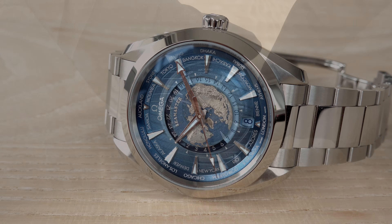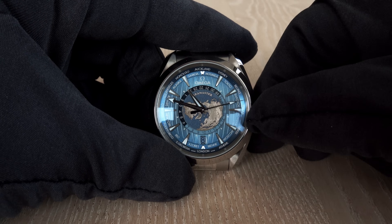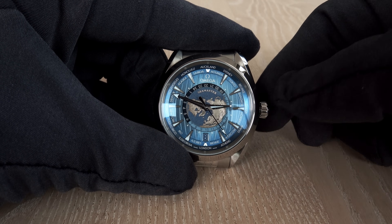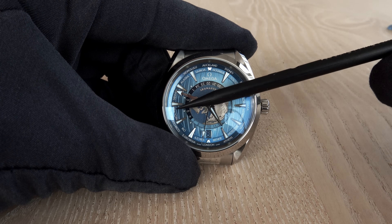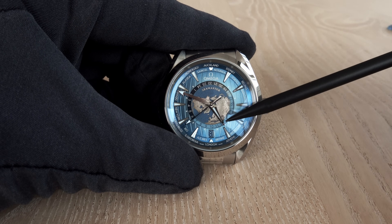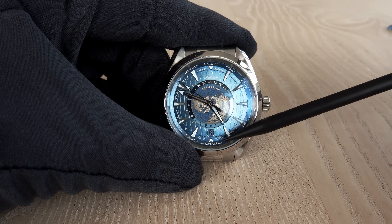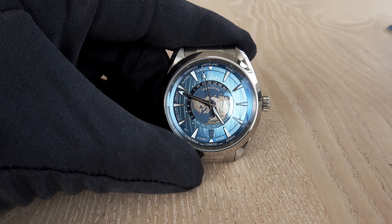When traveling, the watch is also very useful. Once you arrive at your destination, you unscrew the crown, pull it to the first position, and move the hour hand in one-hour steps. For example, I've synchronized the time with New York at 5 in the morning. The little arrow then shows your home time in Europe — Vienna — making it very easy and functional to use.